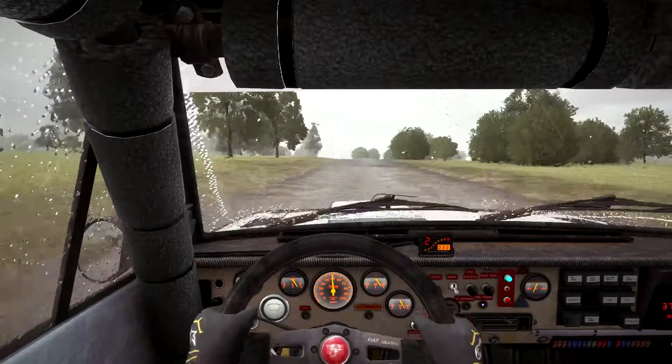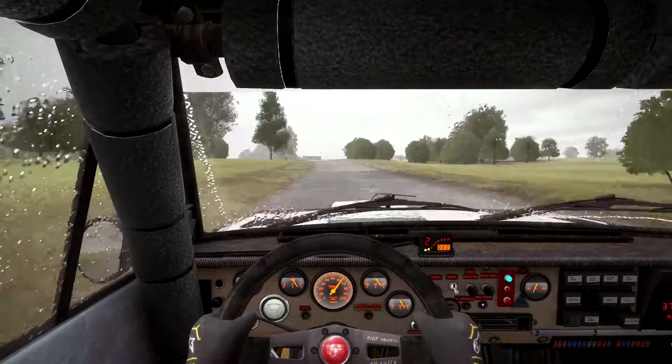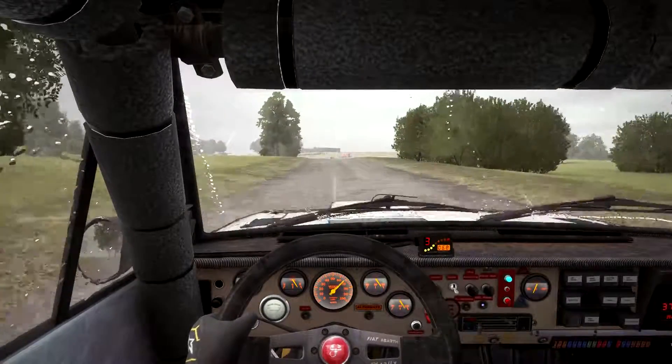350 over small crests. Caution, turn left, 2 over crest, don't cut.